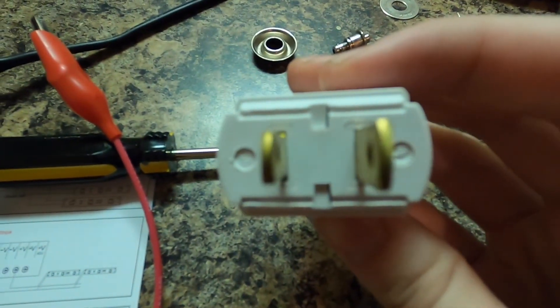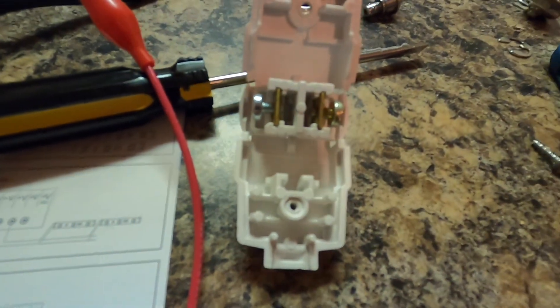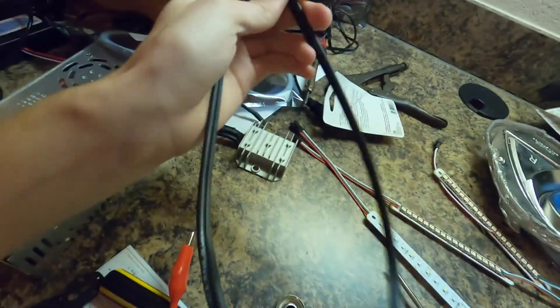Your silver screw is the neutral, which you can think of as negative. Most plugs have two different sizes — the bigger side is your neutral or negative, and the smaller side is your hot or positive. Positive is always the gold screw — that's a universal thing. So if it comes with two silver or two gold screws, just know the hot one is the smaller one. If you get one with same-size plugs and same-color screws, I don't know what to tell you.